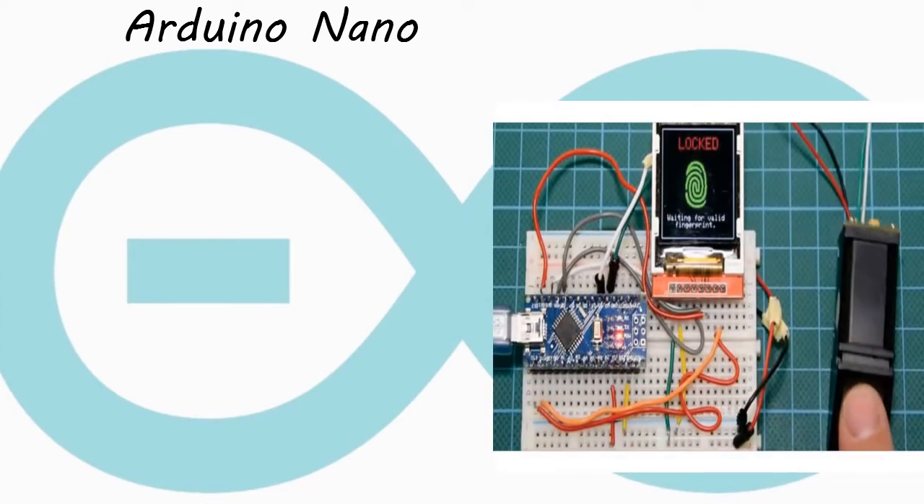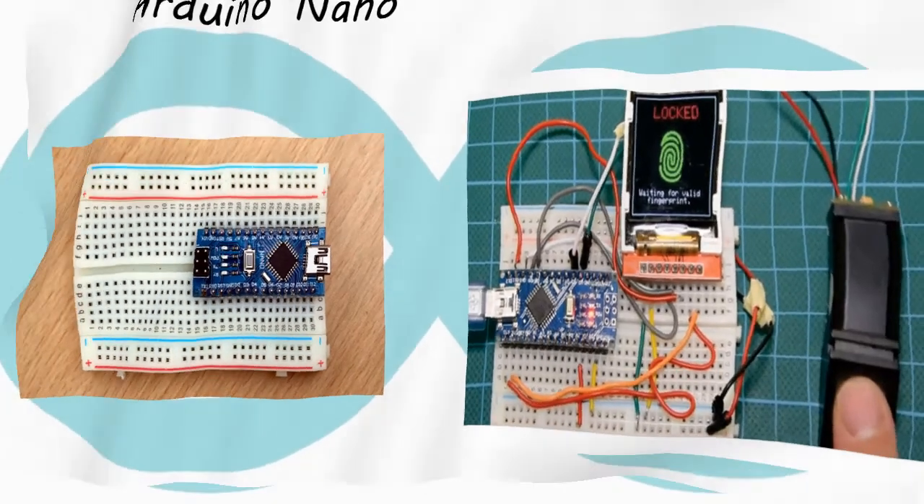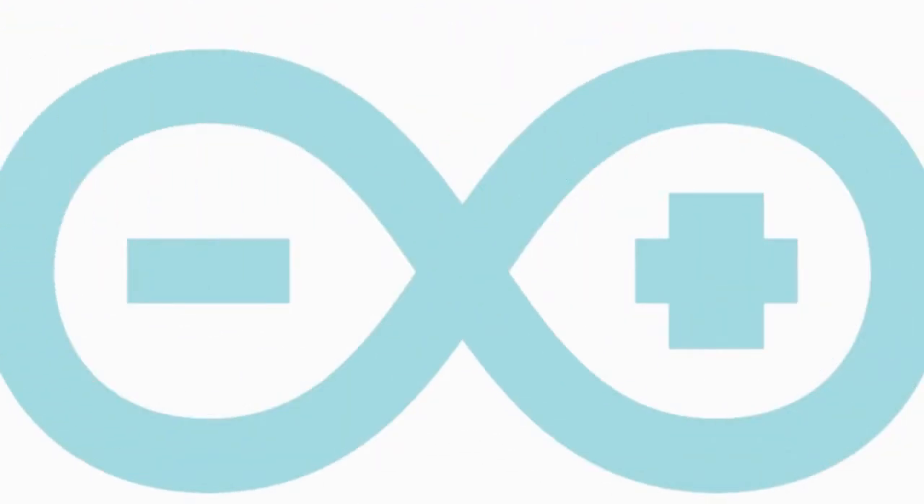It is widely used in small-size projects and also used in some serverless projects due to its small size. Next I will show you the Arduino Micro.